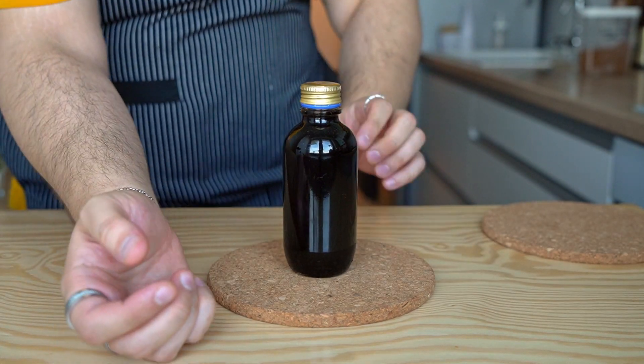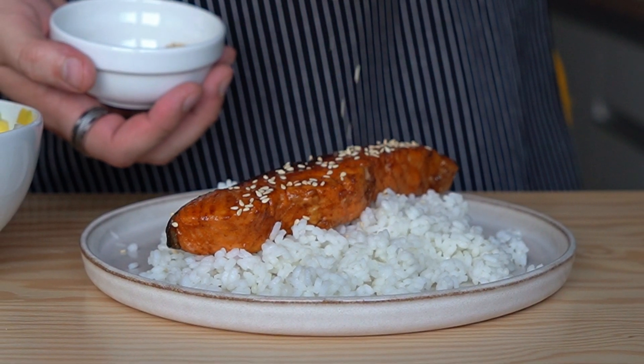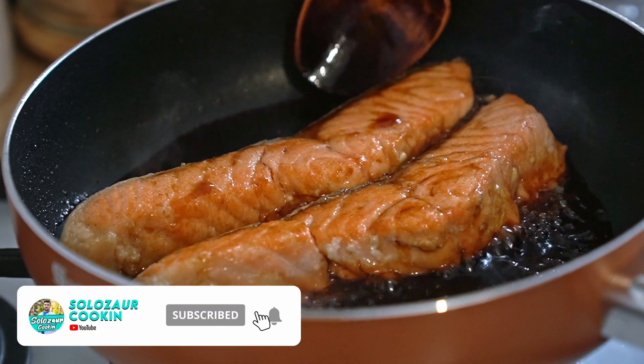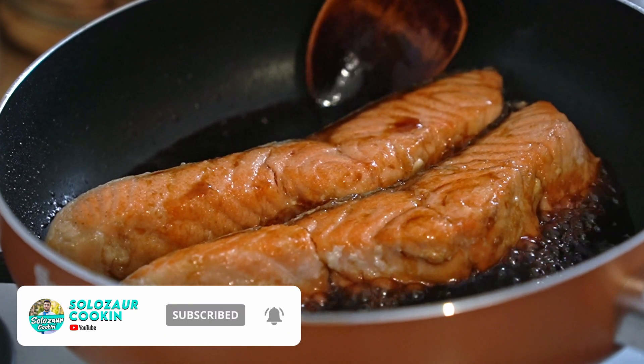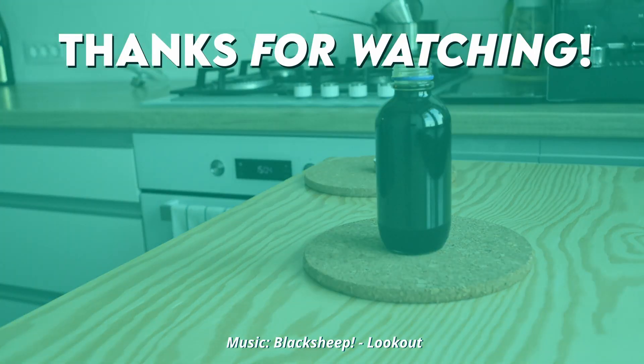As an example of how we can use this teriyaki sauce, next week we'll be making teriyaki salmon with a sweet, spicy, and tangy mango salsa on top. So make sure to subscribe and turn the notification bell on so that you know when that recipe goes up. Thanks for sticking until the end — see you next time. This is Solisour signing off. Bye.